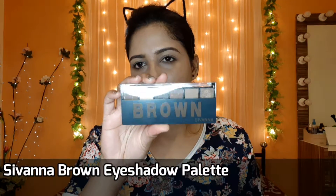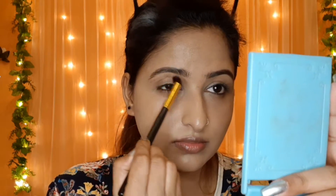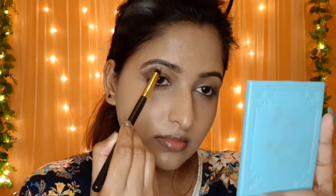Now I will apply this warm brown shade on my crease as a transition shade. Now I will apply this greenish black shade to my outer V and I will blend it well.